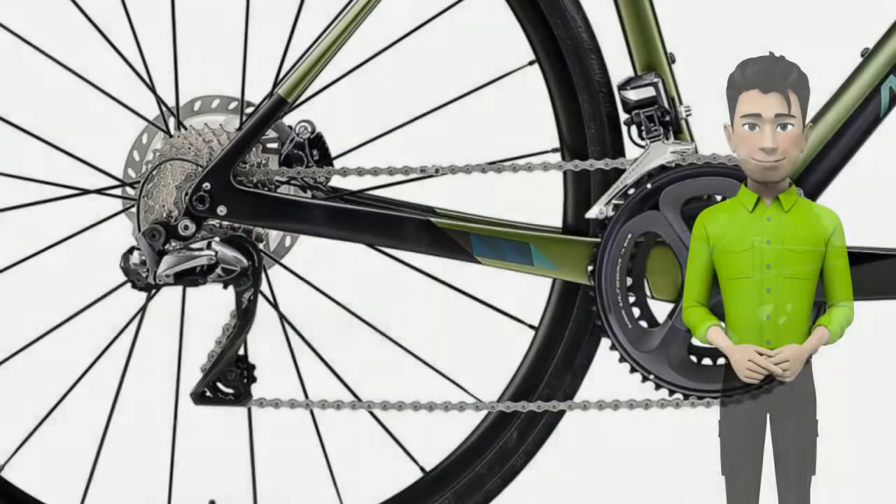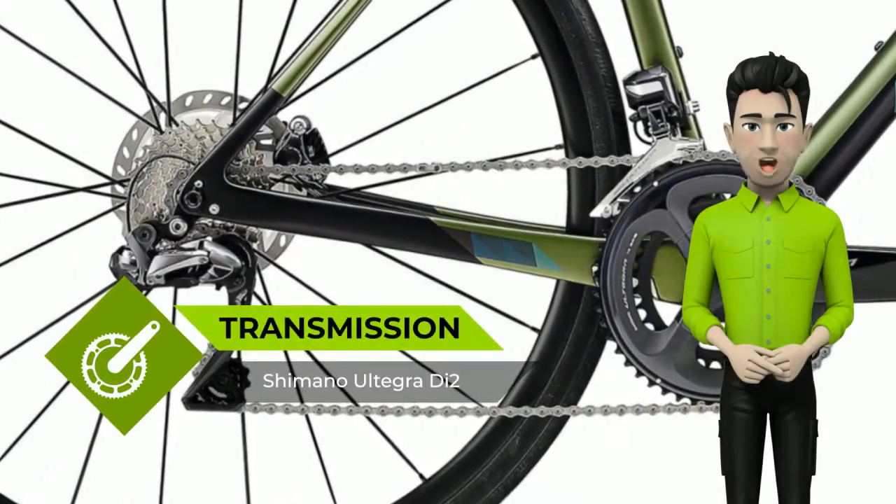Smart Entry: internal cable routing, removable seat-stay bridge and mudguard mounts.